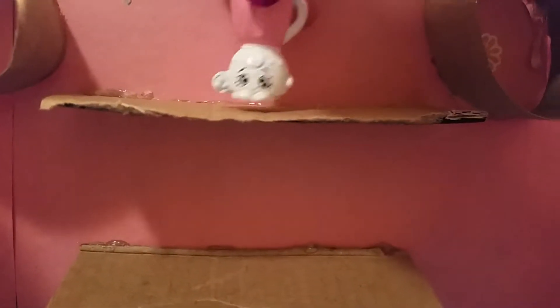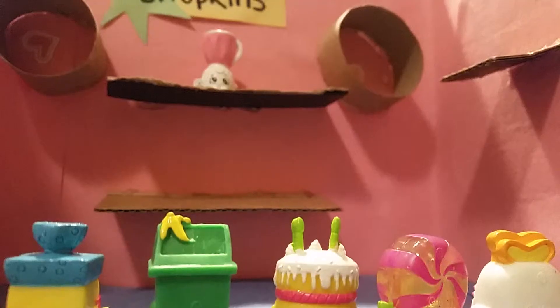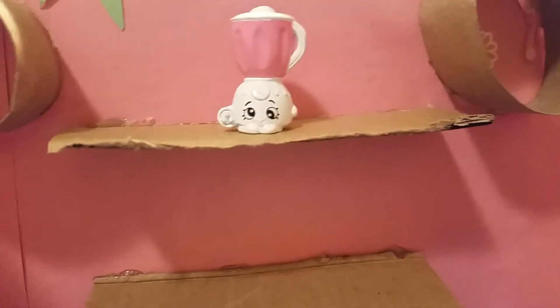Hello everybody out there! I'm Brenda Blender, your healthy blogger. And today, we are going to make something nutritious — a healthy black bean muffin. We're so excited! We'll also be showing you how to make a fruit tart. Yeah!